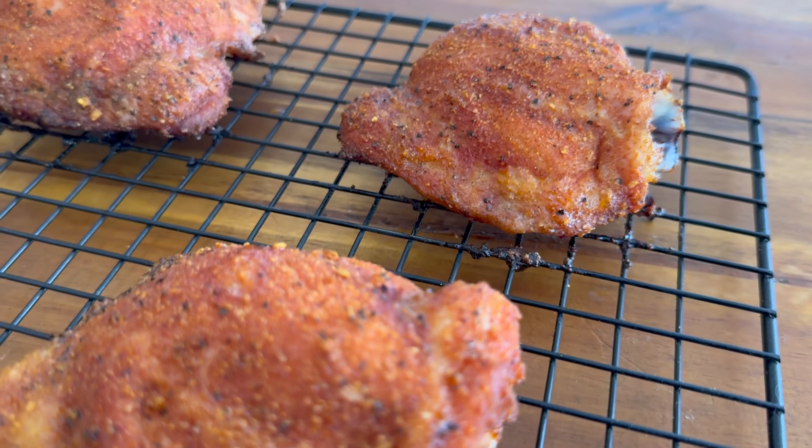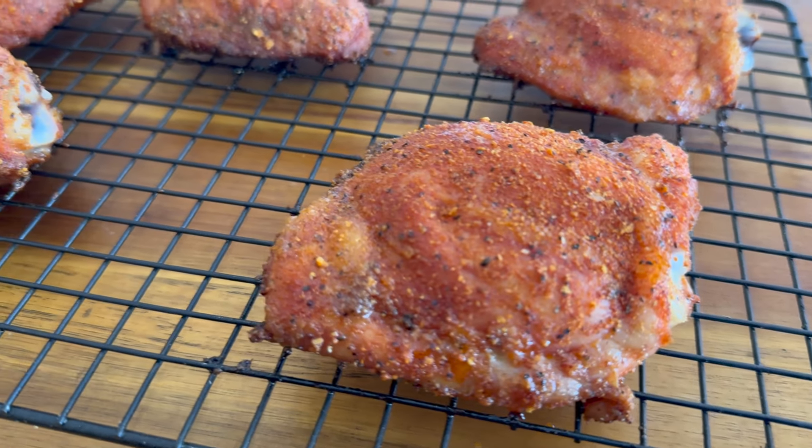Welcome back guys. Today we begin having some bone-in chicken thighs. My name is RJ and this is Beginners Barbecue Outdoors.